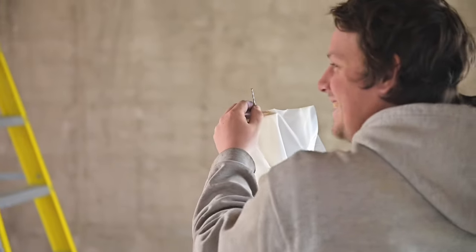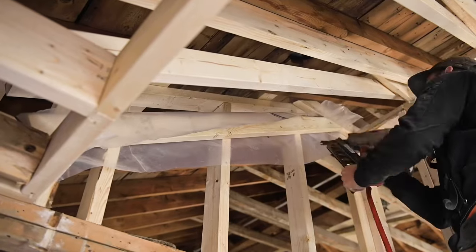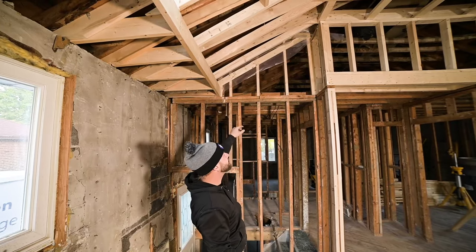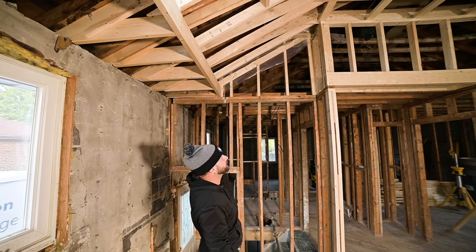The vapor barrier that you're seeing right now — we do this because it's easier to do now than later. When we vapor barrier this section of the wall, we can tie in easily to the piece that's already up there. Plus, we know that it's 100% covered behind the stud.